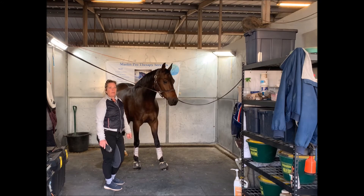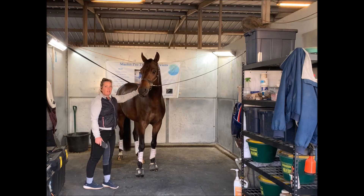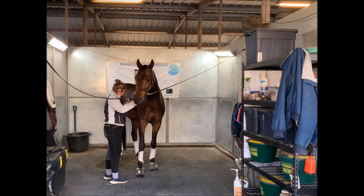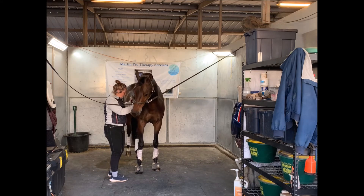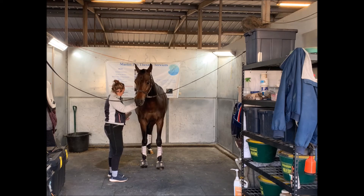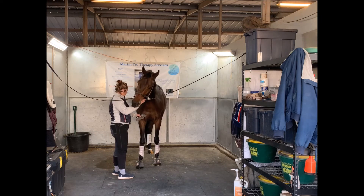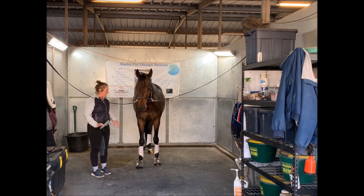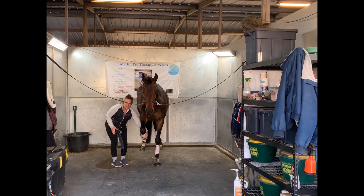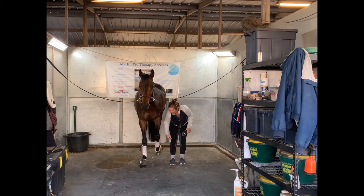Right now he's not balanced. If the farrier was here to work on him and needed to pick up this right front foot, the horse would have to completely adjust his other feet in order to be prepared. I chose a nice cold day so my horse would move for you — normally he stands very still and square the whole time. Now he's ready — not perfectly balanced, but if I were to ask him to pick up any of his feet, he's balanced enough to just lift that foot without having to swap around all his other legs.